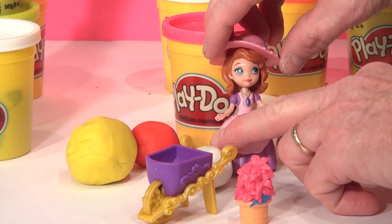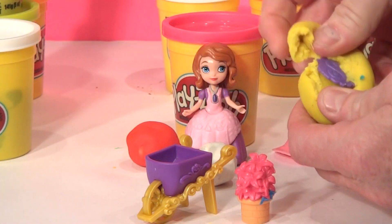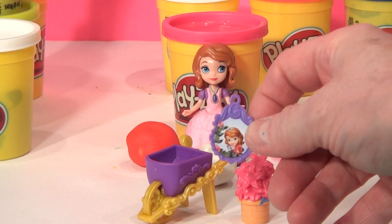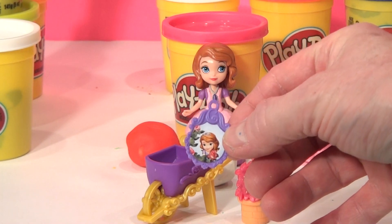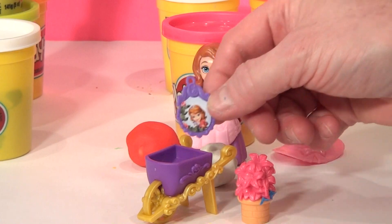Our next surprise egg is a yellow one right here. Oh, this looks like a little tag you can put on your backpack or something — a Disney Sophia tag for your backpack. And we'll put the yellow one aside for now.